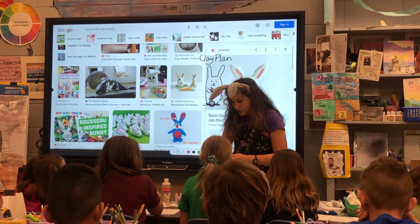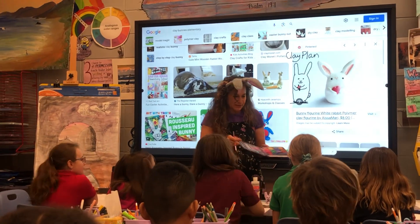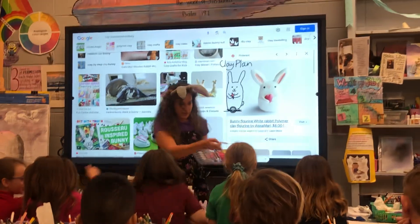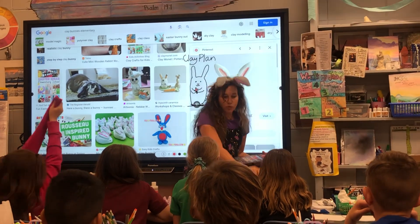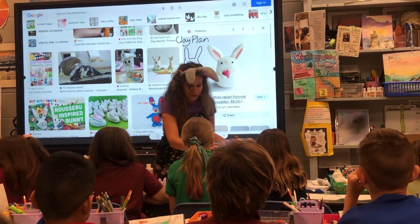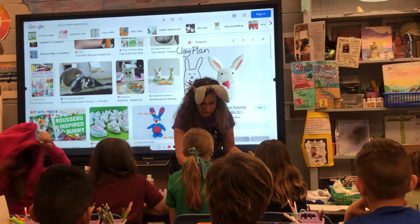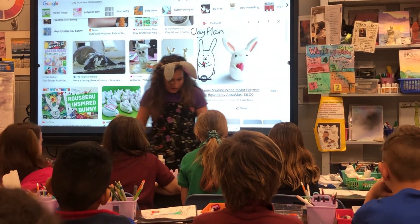You're going to grab the watercolors right away and paint it. This model magic, if you get it in the pouch, is more white — a little less tan. Your watercolors are really bright, so you're going to get to paint right on it.